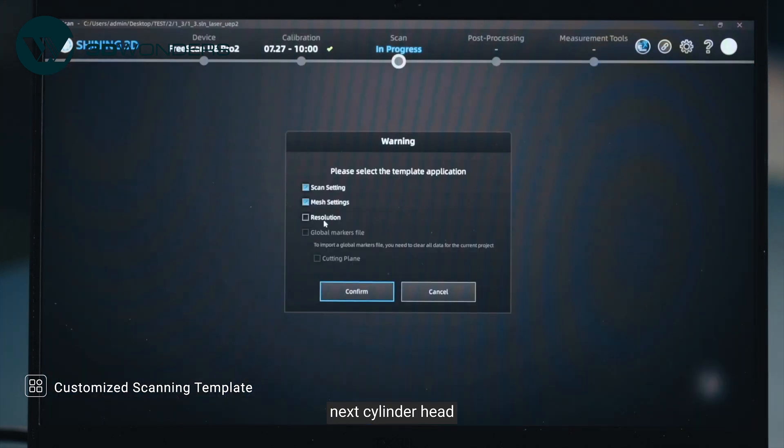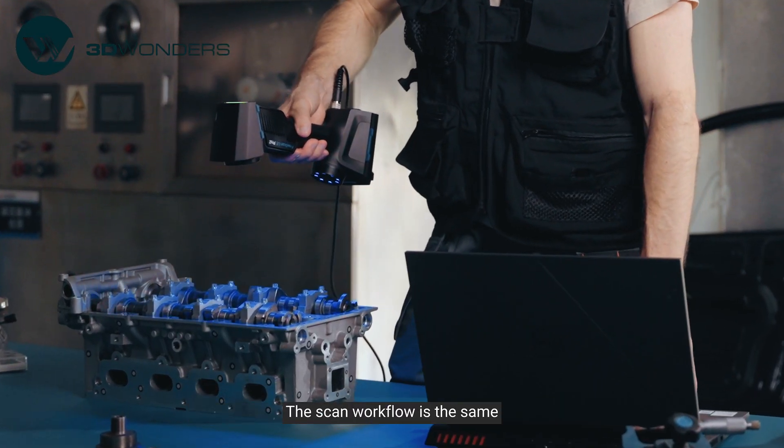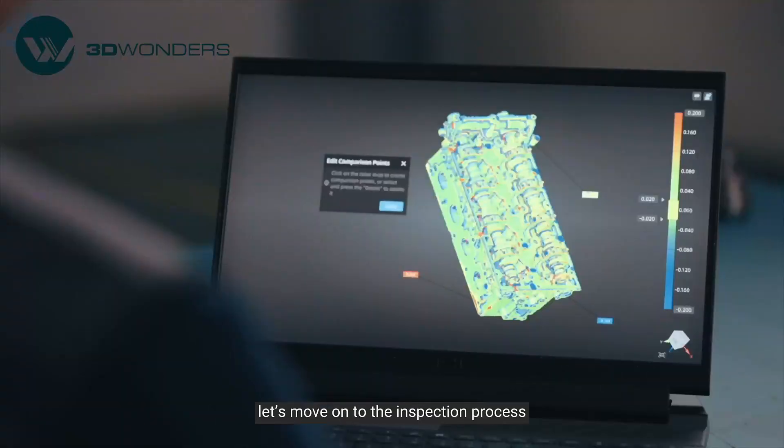For the next cylinder head, just create a new project using the scan template we have. The scan workflow is the same. After scanning, let's move on to the inspection process.